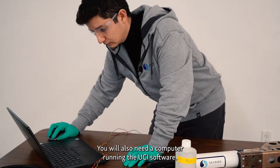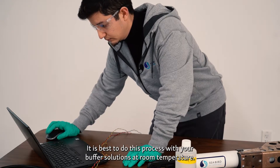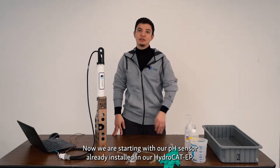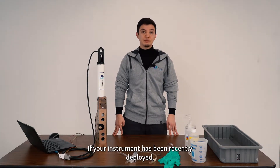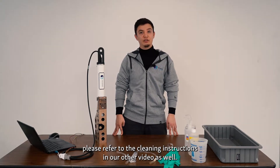You will also need a computer running the UCI software. It is best to do this process with your buffer solutions at room temperature. We are starting with our pH sensor already installed in our HydroCAD EP. For instructions on how to install, remove, and store your pH sensor, please refer to the instructions in our other video. If your instrument has been recently deployed, please refer to the cleaning instructions in our other video as well.